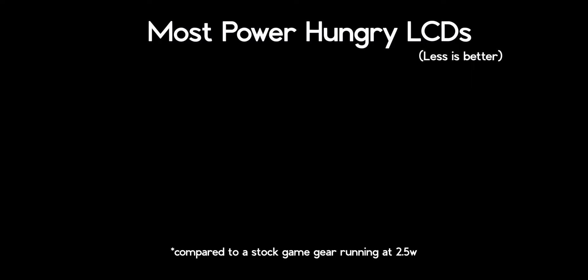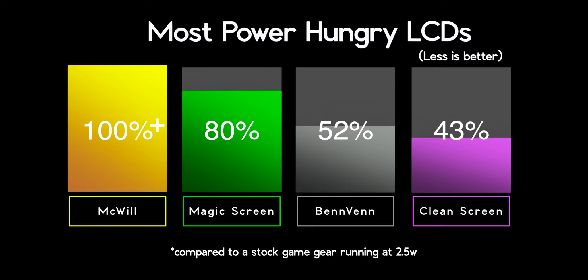The Clean Screen is a clear winner of this round, requiring less than half the juice of the original Game Gear, while an honorable mention is given to the Benven.